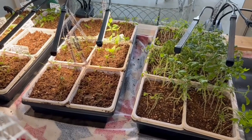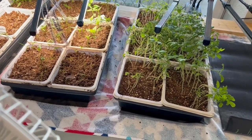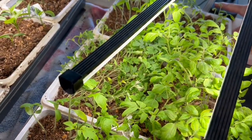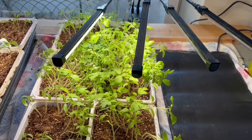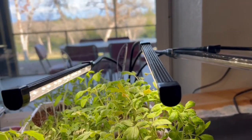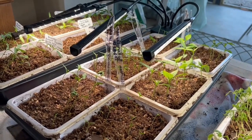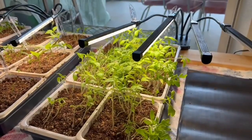I want to give you a plant update - my plants are doing really well and it's time to sort them into four inch pots. Do you see the tomatoes? They are going gangbusters. It is way past time for me to sort them. I have the lights really close to the plants. These are tomatoes, and here are the peppers. The peppers just don't grow as well as the tomatoes. I think they take a little bit longer to grow, but today I'm going to be sorting them out and putting them into four inch pots.